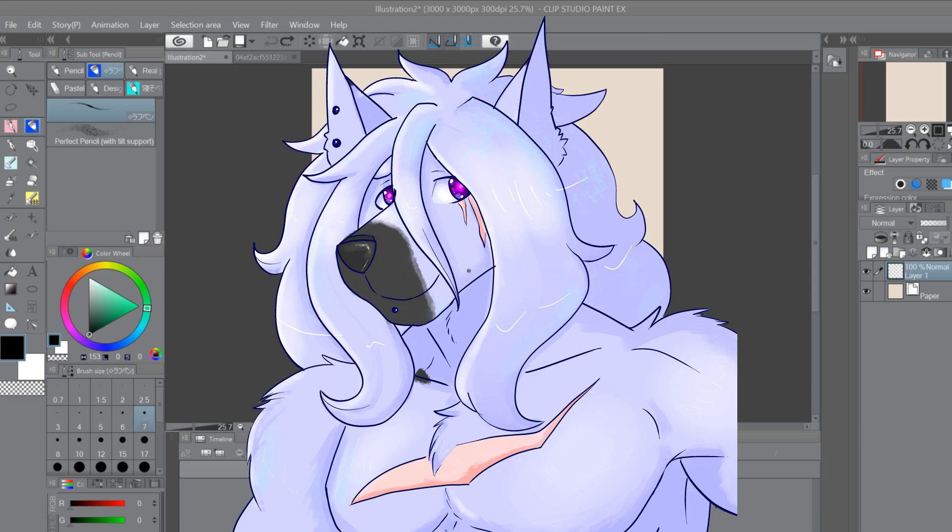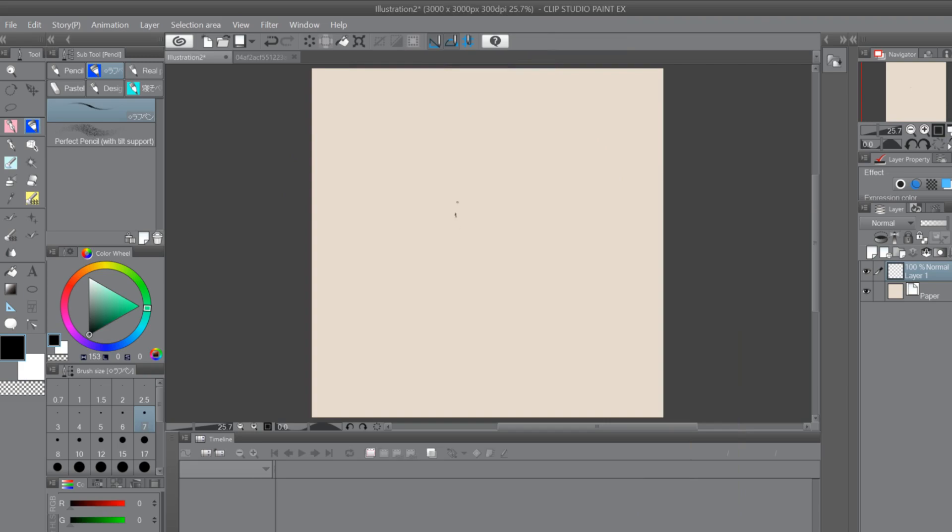Hello everyone and welcome to another episode of Artist Block — this is an abbreviated series I'm working on. This is actually not the true successor to Artist Block number four that we were working on a while back. I've been busy, but today I got a request to speak on muscles. I do a lot of muscle work, primarily because of the influences in my life — I'm a big fan of shonen anime, Dragon Ball, Dragon Ball Z.